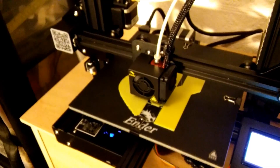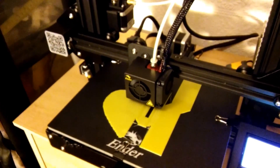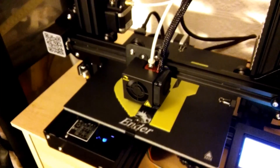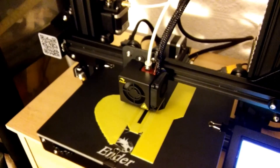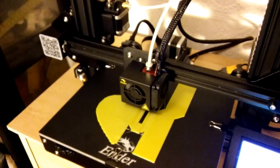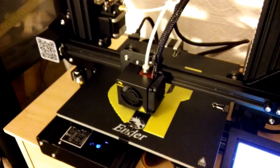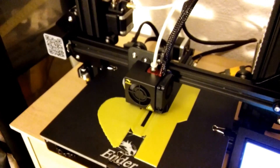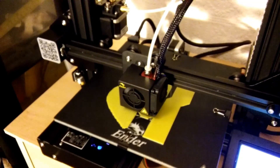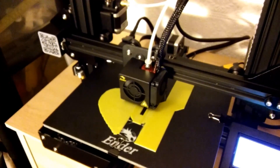This has been going for ages and it's still just laying down the bed layer. I can see I have to modify my design so we don't have such a big bed layer before it even starts printing the item.